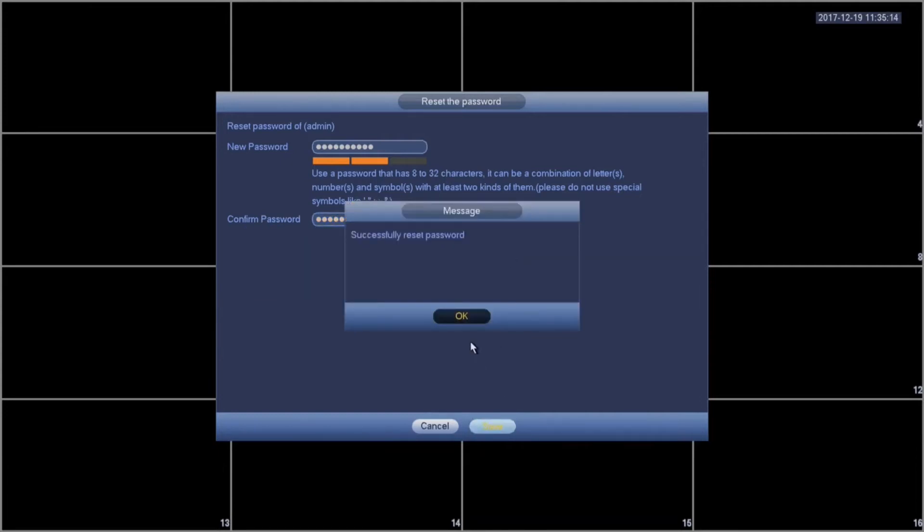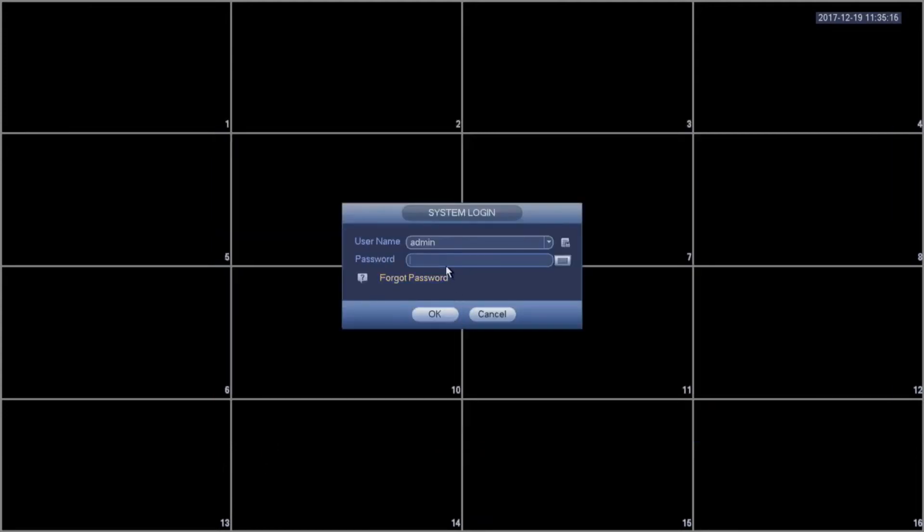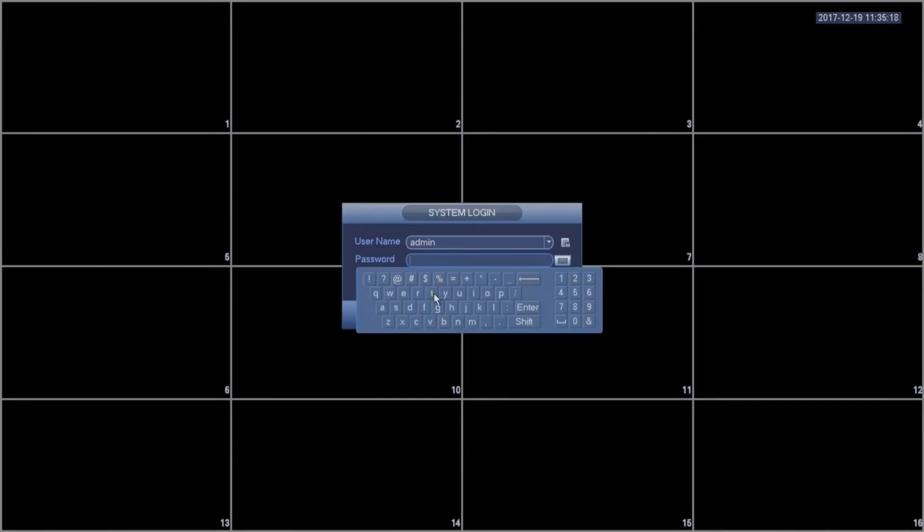It should give you a confirmation that the password is reset. You can then try logging in with your reset password.